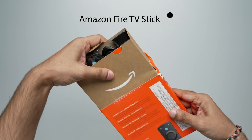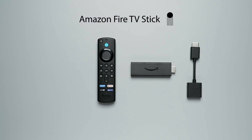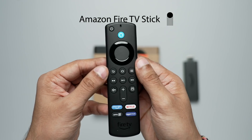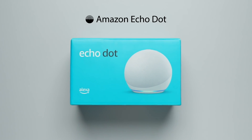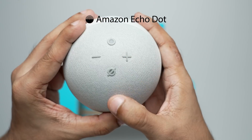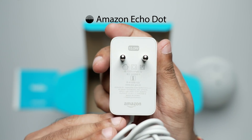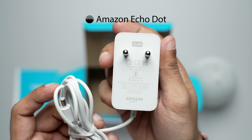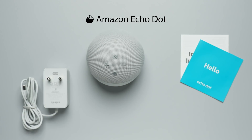Next up is the Fire TV Stick, which makes a smart TV out of your conventional TVs — and even smarter TVs. And finally, we have the brains of any smart home setup, the smart speaker — which in our case is the brand new Echo Dot 4th Gen. With this, you can get a lot of improvements in your work-from-home setup, and at the same time control the rest of the Alexa-enabled devices in your home.